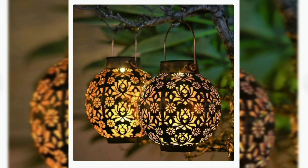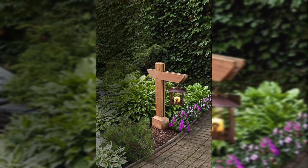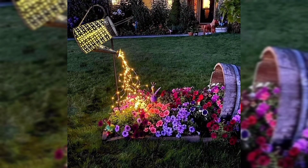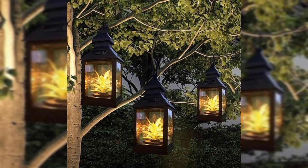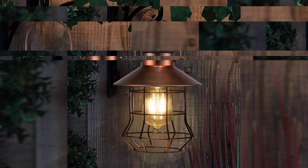This creates a warm and brightening ambient atmosphere. Floating candles in decorative bowls filled with water are perfect for a peaceful garden setting. I hope you will love and enjoy these 30-plus candle garden ideas. Thanks for watching.